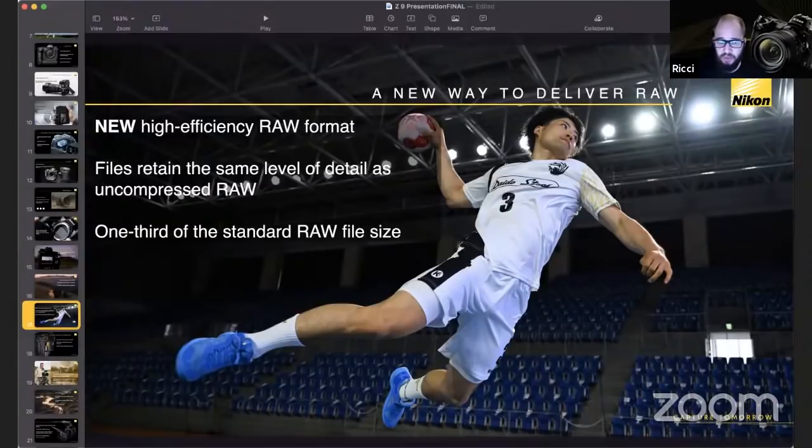On live view and focus stacking: the whole Z9 is live view since it uses an EVF and rear screen. For focus stacking, Nikon calls it focus shift shooting. You set the menu to specify how many pictures to take and the distance between each shot — different for macro versus landscape. It will shoot those images for you, but it does NOT do in-camera stacking. You still need to stack images in post-processing. It helps you shoot them; the stacking happens later.